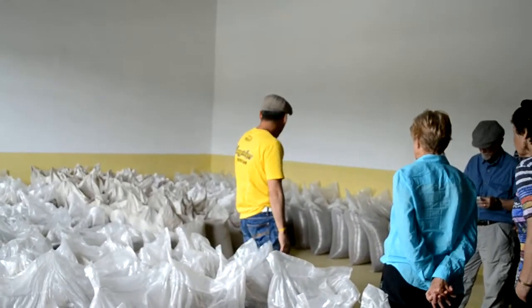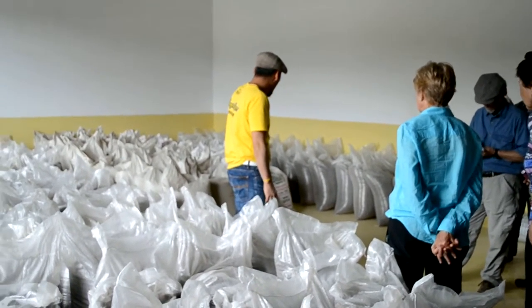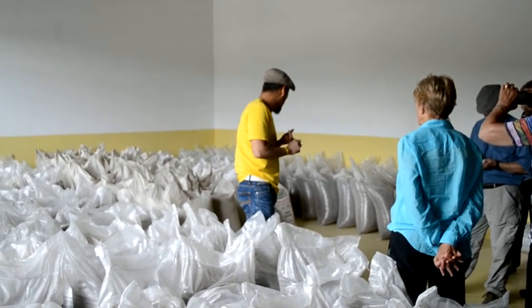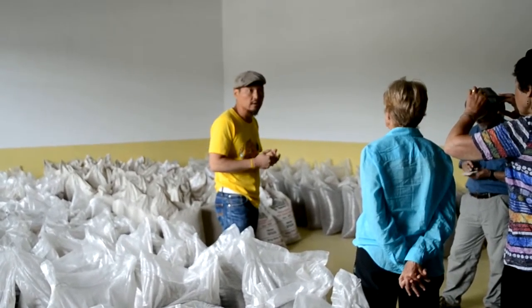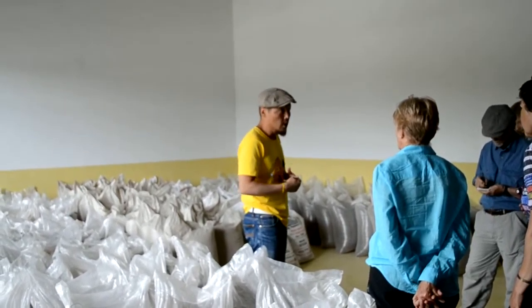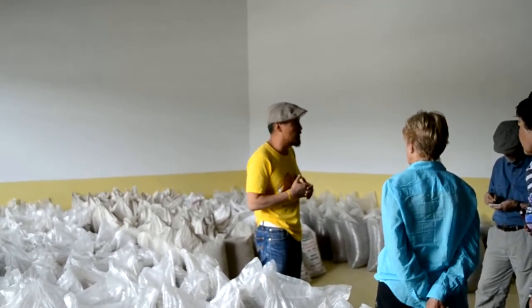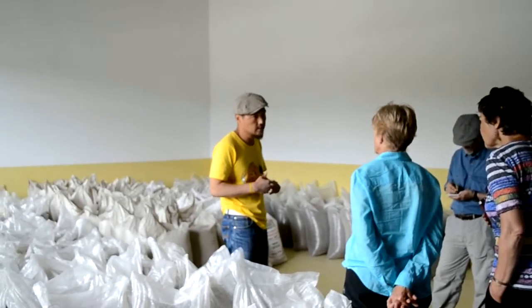We mix it with malt. You can see here we have different kinds of malts. The Pilsner malt is from Australia, and special malts like the chocolate malt and the caramel malt are from Belgium. So we are using really high quality raw products, and it's expensive.